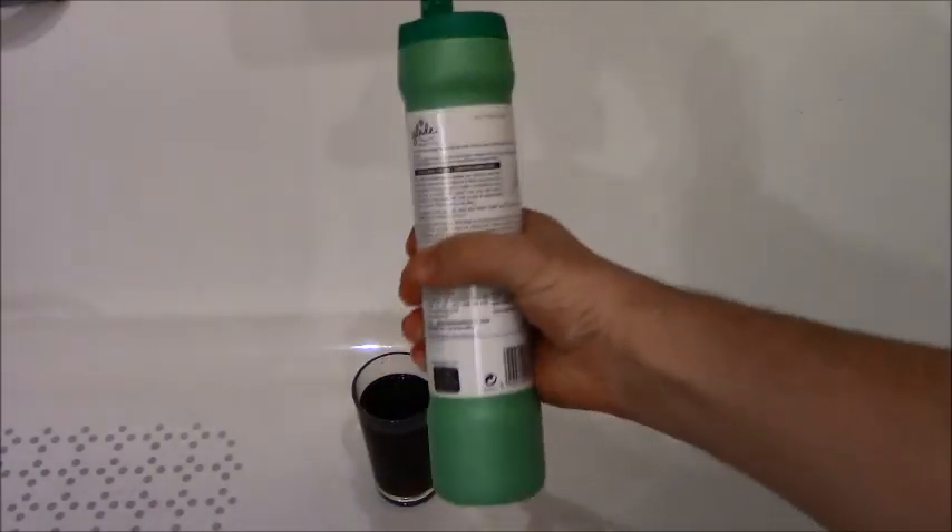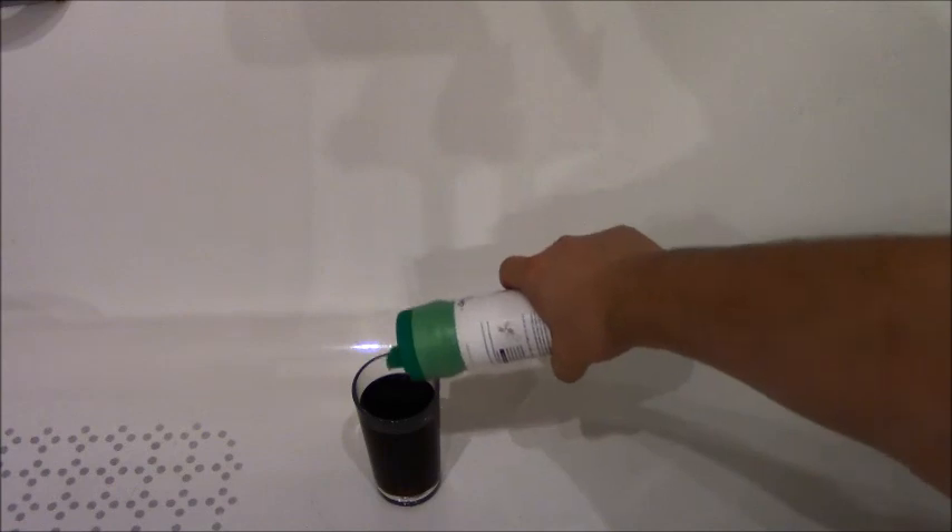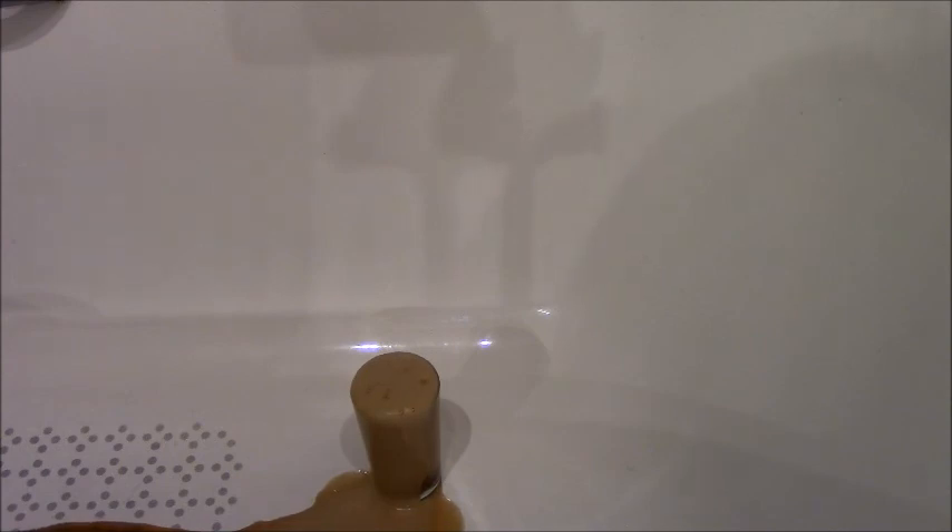Do we think anything's gonna happen? Let's Shaken Vak. Oh it does fizz! It does fizz. Oh it smells very nice. It smells of Lily of the Valley. That is quite remarkable.